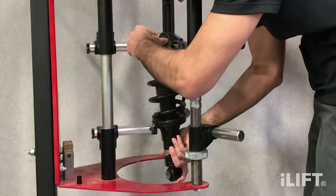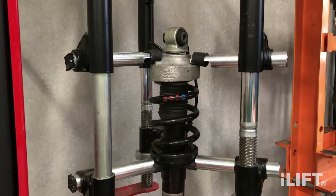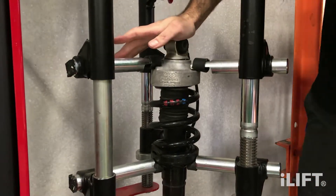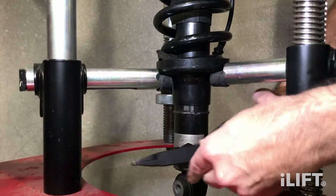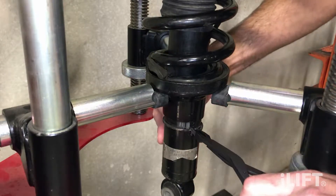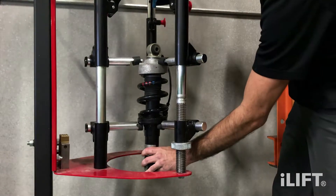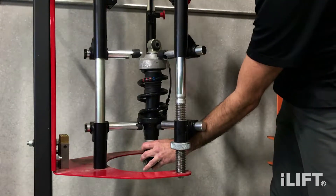First, mount the shock absorber into a spring compressor and compress the spring about one inch. Press down on the shock absorber to expose the circlip. Remove the circlip from the groove. Remove the shock absorber from the spring compressor and when removed, slide the spring and the lower mount all the way down.